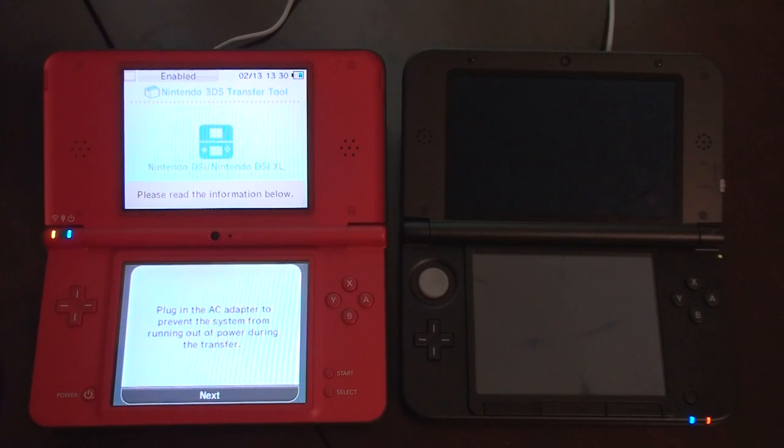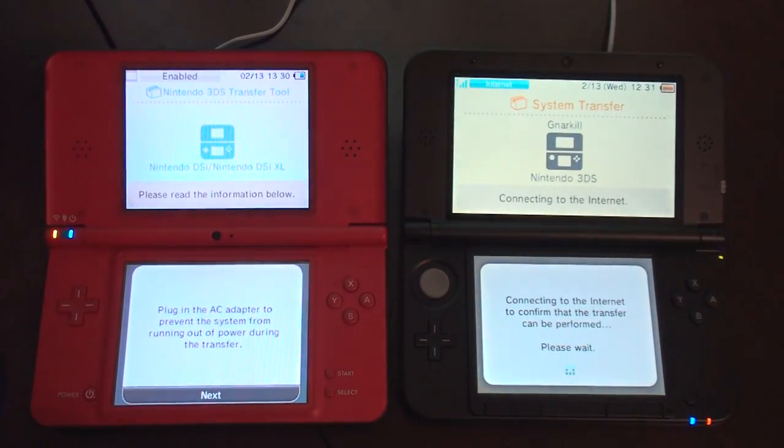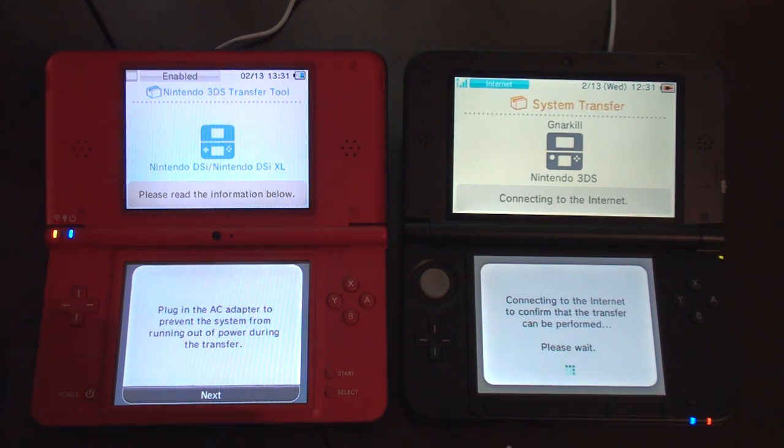Put the AC adapter in. Okay, the AC adapter is plugged in. Connecting to the internet to confirm the transfer can be performed. Next.